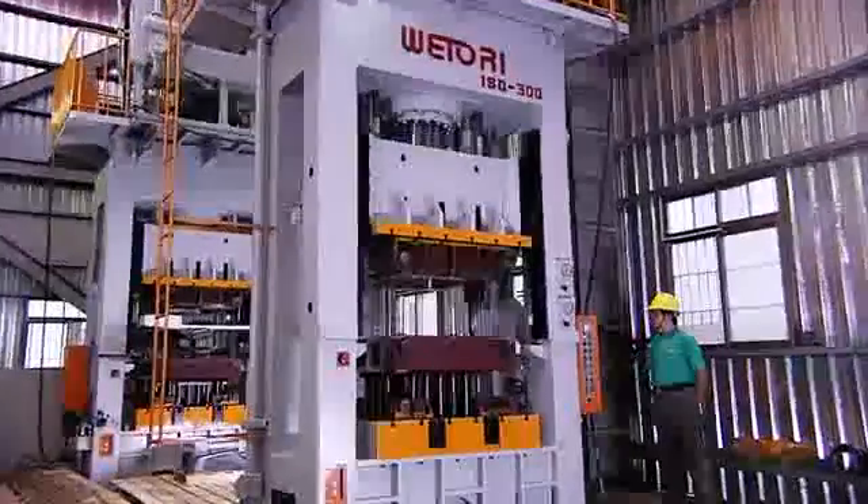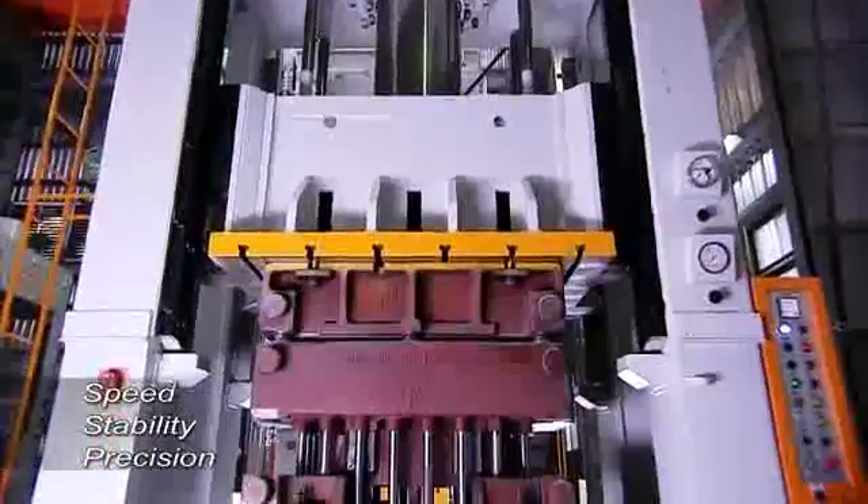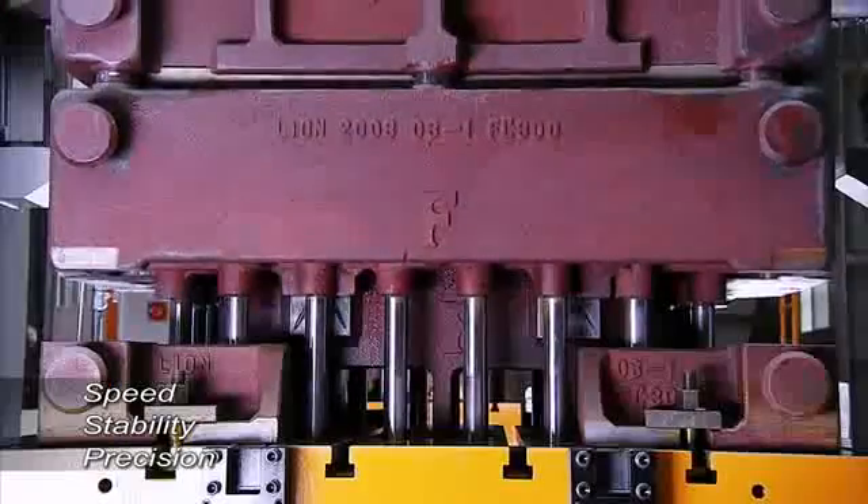This is one of the Wittori ISD hydraulic deep drawing presses, machines that offer great speed, precision and stability for deep drawn products of superb quality.